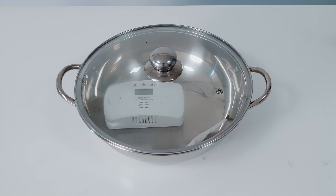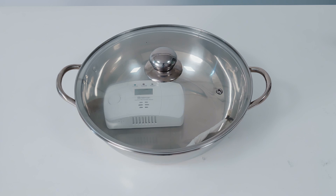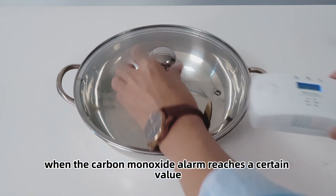After about 3 minutes, when the concentration of carbon monoxide reaches a certain value, the carbon monoxide alarm triggers. We then remove the alarm once it reaches that threshold.